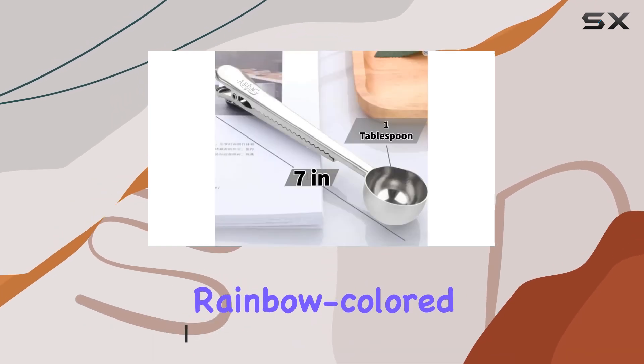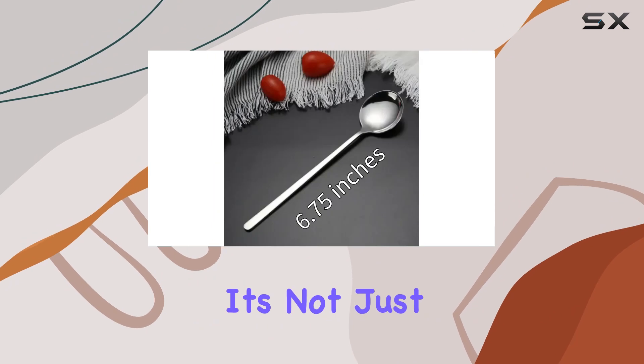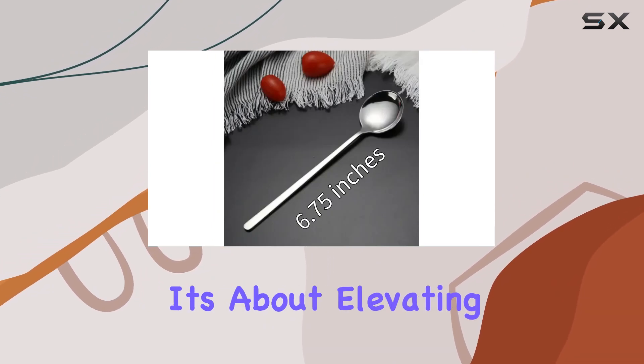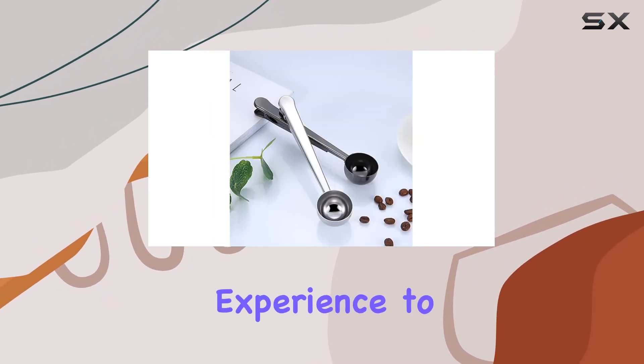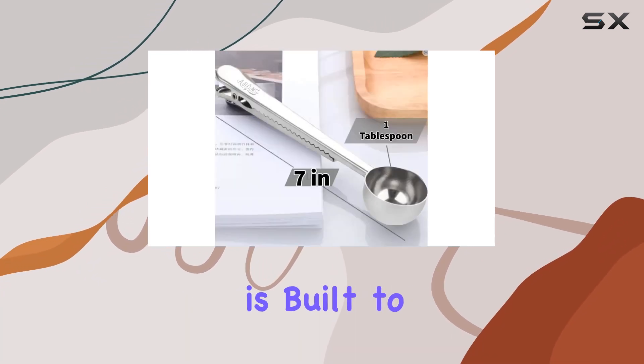Picture this: a precision-engineered, rainbow-colored scoop and clip coupled with a sleek silver espresso spoon. It's not just about convenience — it's about elevating your coffee experience to new heights. Crafted with durable stainless steel, this set is built to last.